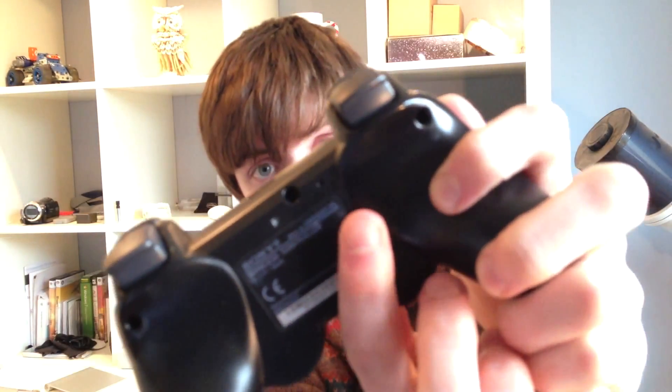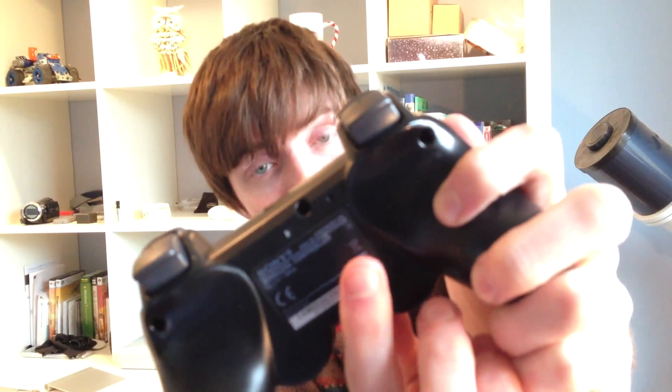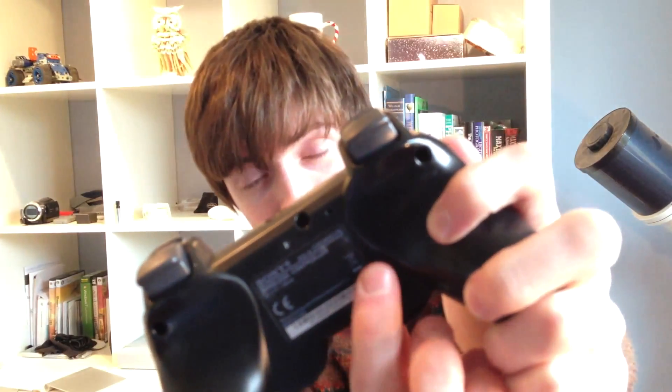Once you have that done, you're going to reset your controller by inserting a paperclip into the reset hole, which is just underneath the controller to the left of the L2 button. If you turn your controller upside down you should see a little hole just to the left of the L2 button. Insert a paperclip in there for one to two seconds — it should reset — and then you're ready to connect your controller to your computer via USB.